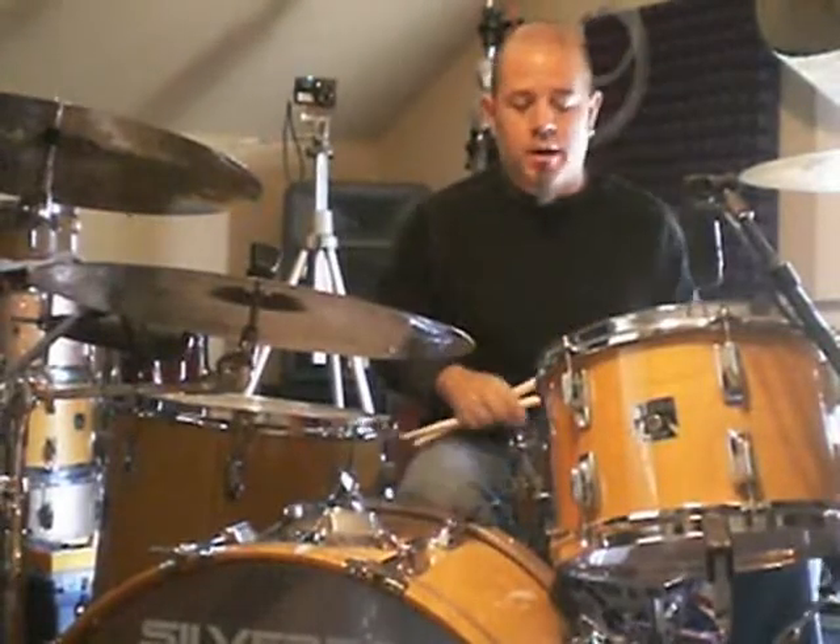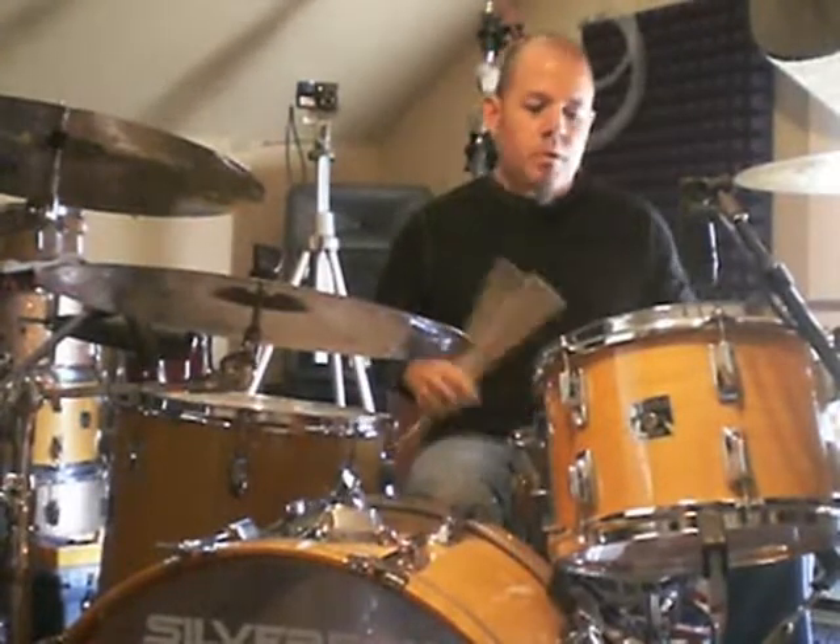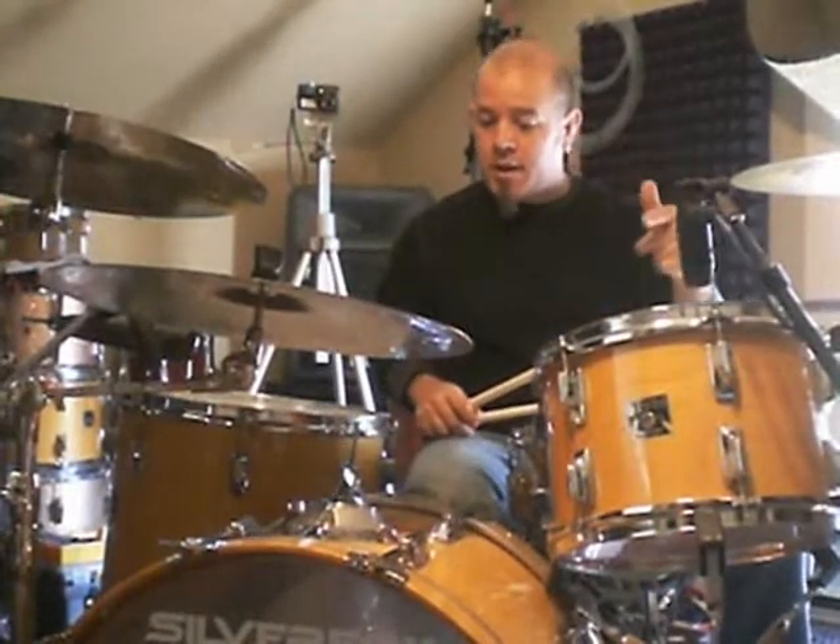One of the questions I get asked every now and then is about the intro to 'We're an American Band' by Grand Funk Railroad. So I figured I'd try to explain it a little bit and play it for you here on YouTube. Here's the intro, and I'll explain it after that.